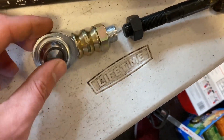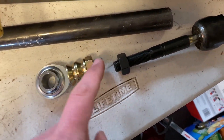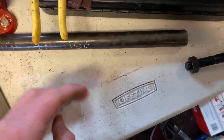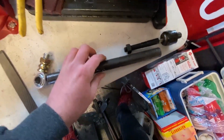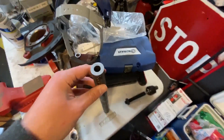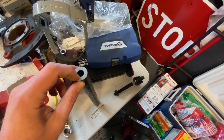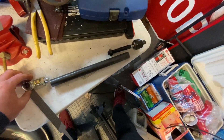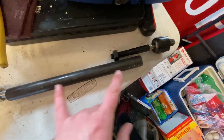I showed you guys in a previous video - I have heim joints. These are 5/8-18 left-hand thread heim joints, so I have the inside, the outside, and the middle piece. For the middle I have DOM steel tube: one inch outer diameter, quarter inch wall, half inch inner diameter. It's a little heavy but will do the trick to make some tie rods.